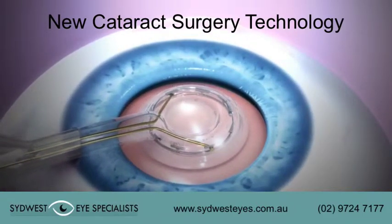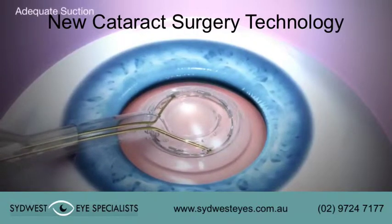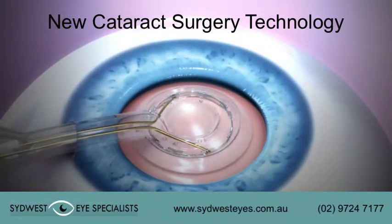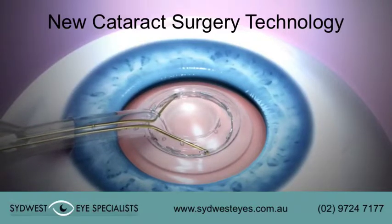Capsule apposition is essential for the development of adequate suction needed for a complete capsulotomy. Suction is monitored by the flow of small air bubbles in the viscoelastic until it has stopped.